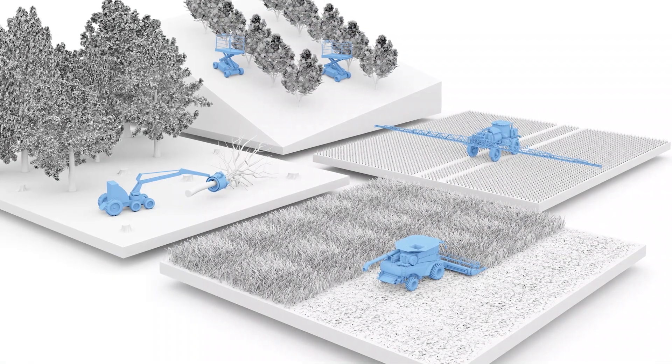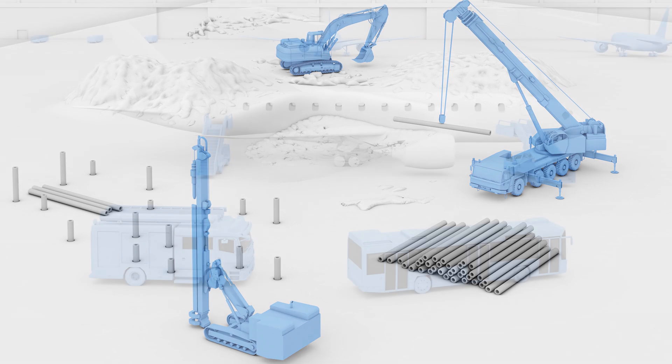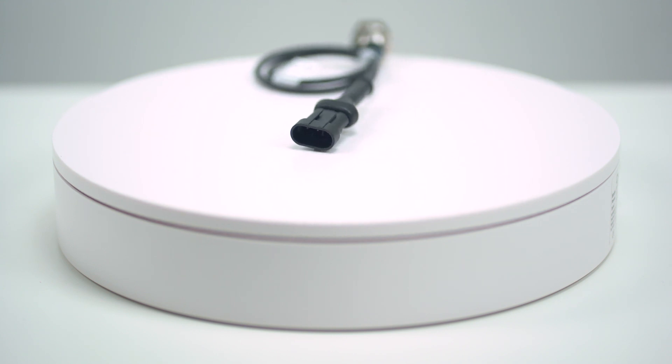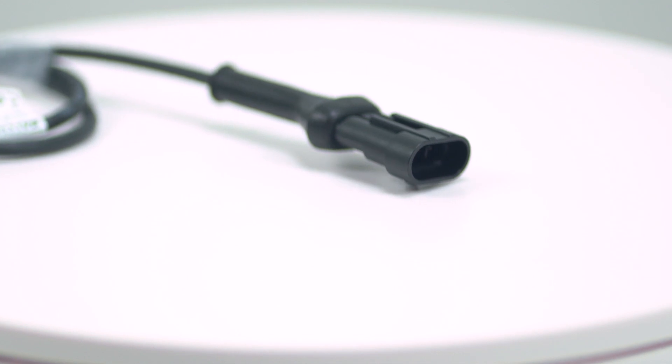Designed for outdoor use and waterproof applications, they are most often used for onboard construction, agriculture, and specialty vehicles. The Amp SuperSeal 1.5 series connector simplifies builds and can reduce wiring for mobile equipment or heavy machinery builders.